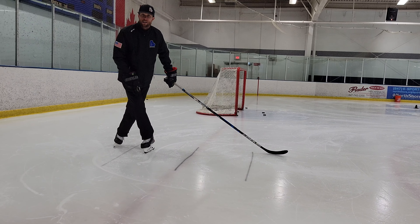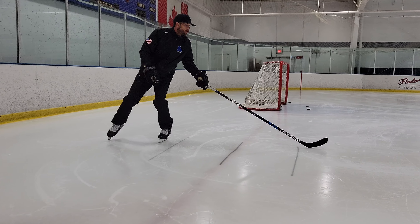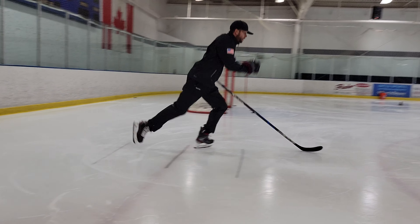As I cross over, I'm on my toe. So in slow motion: I turn my stick, then my head, now I cross, I stay on my toes, and then I go forward.